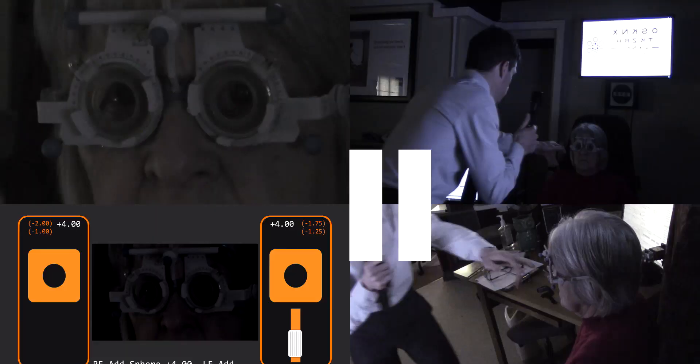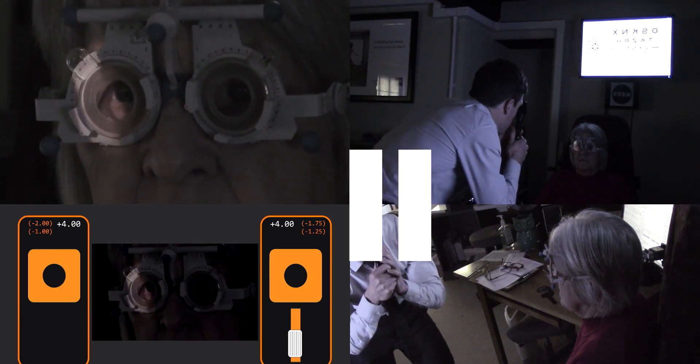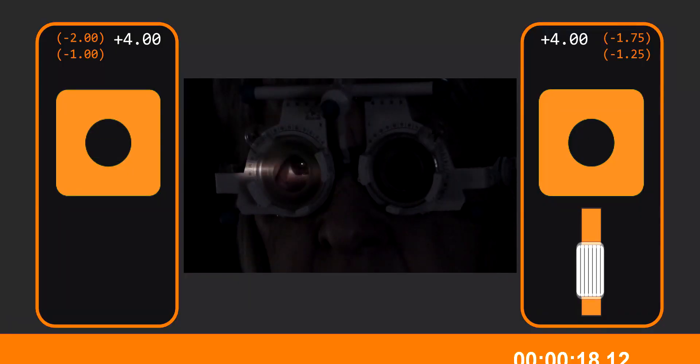The horizontal sweep shows a quick against movement and the vertical sweep a thinner against movement. A quick flash up and down with the horizontal sweep is inconclusive — the ret reflex is moving so fast that he can't be sure if it's neutral or against. There's a good way to find out: by reversing the vergence of light coming out of the retinoscope by pushing the collar up to the top.